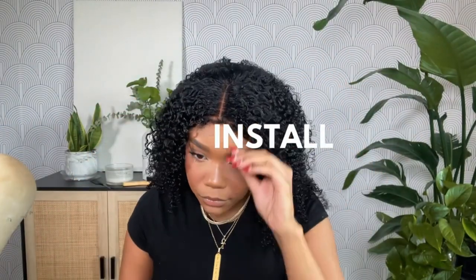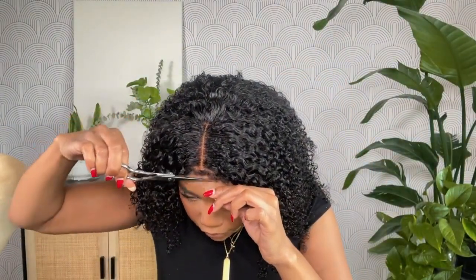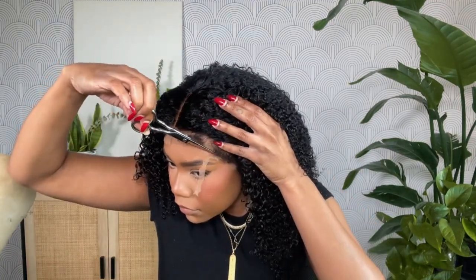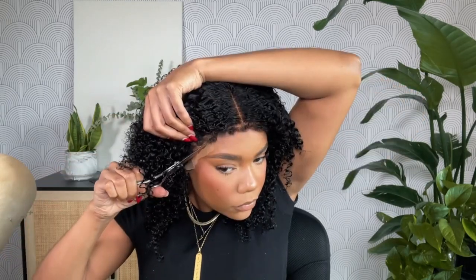Now we can get into the install. I had already went in and trimmed a bit of the excess lace off so I could see better when I was doing the cut, but now I'm going to trim it even closer to the lace in a jagged motion. I like to trim the lace on my wigs before I do my glueless installs — I feel like it just melts a lot better.